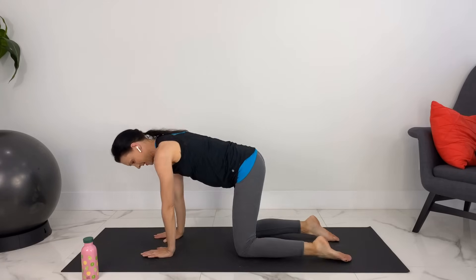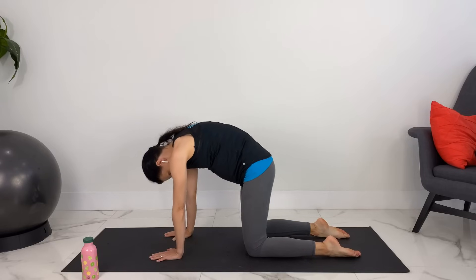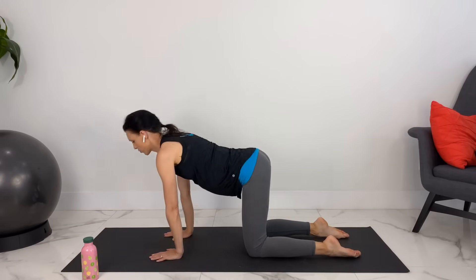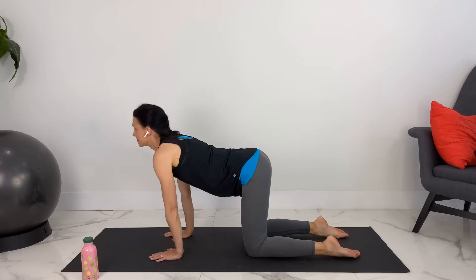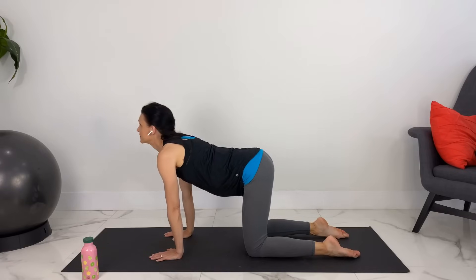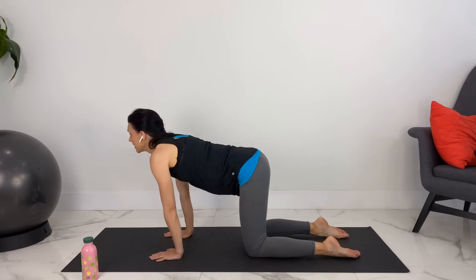Let's come to hands and knees, shoulders over wrists and hips over knees. Let's do some cat and cow. Rounding out your back. Inhale, arching. Moving back and forth with your breath. Last one here.